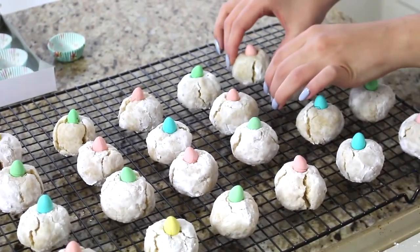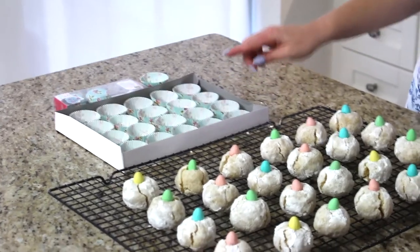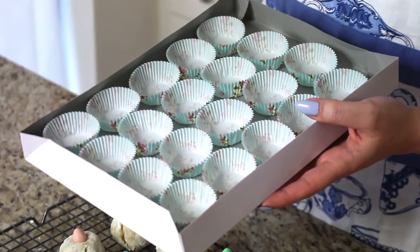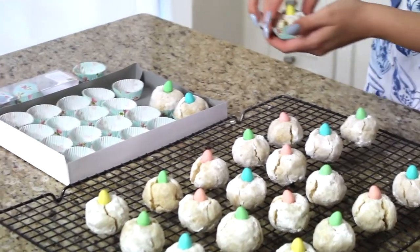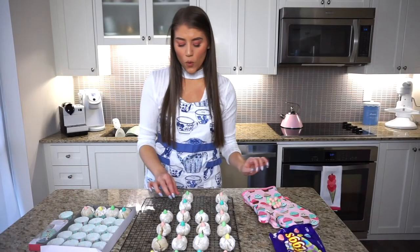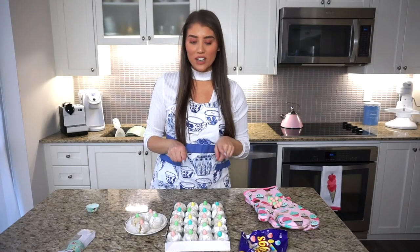Since this is a special Easter edition, you can make these year-round but for Easter I like to package them nicely. I picked up these cute mini cupcake liners or doilies in pretty colors. I'm placing each cookie in a doily and putting them in this cute little gift box — I got exactly 24 cookies and 20 fit perfectly in the box. It makes an adorable Easter present.